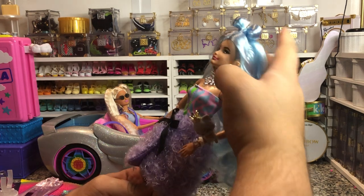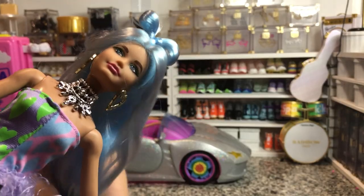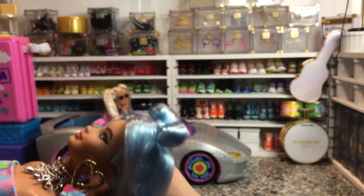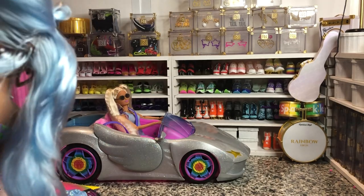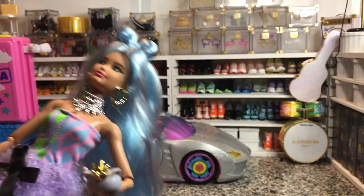She does have this kind of Melanie Martinez bow on top, which is kind of cute. But I don't know if I would keep that hairstyle in. She's pretty decently rooted from what I can see, to where there's not going to be like a huge gap underneath where that bow is, which is always nice.